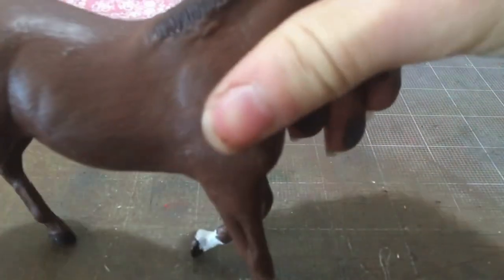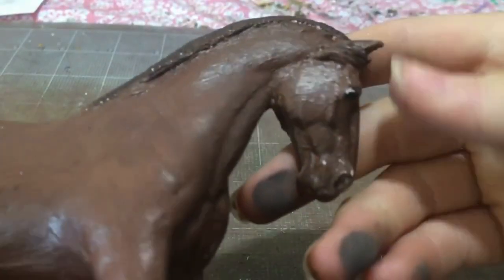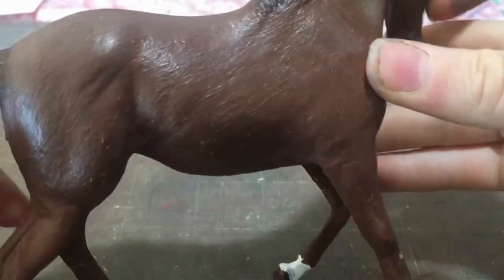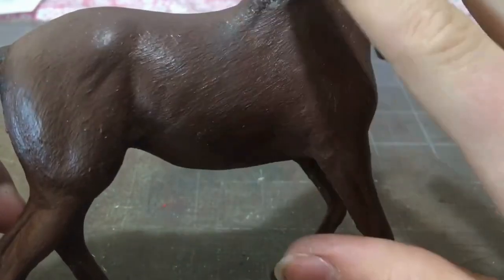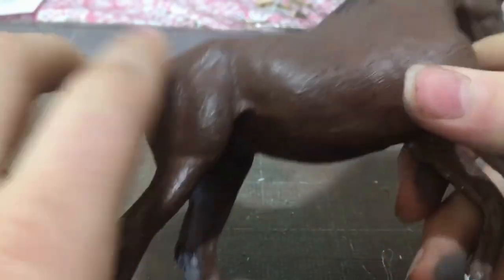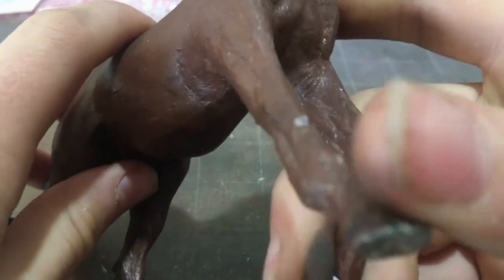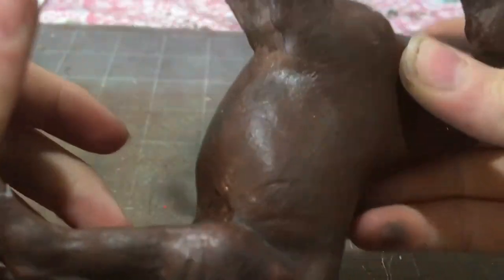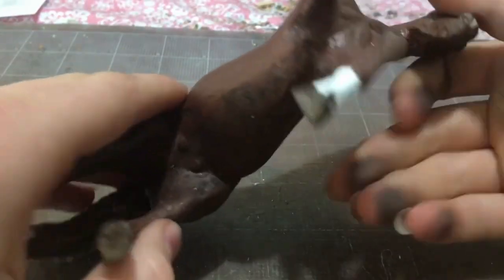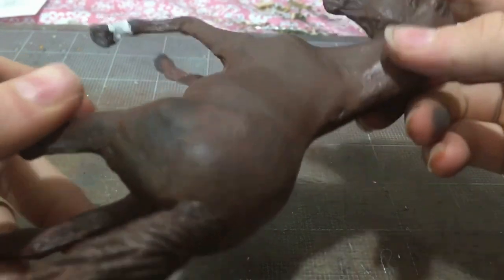Hello everyone and welcome to Schleich Horse Studios. Back in November I decided I wanted to make a repaint custom of this horse. Then in December I decided I didn't like her so I changed her again. Now it's late December and I still don't like her. She wasn't made with high quality materials, she's kind of falling apart, covered in brush strokes, her paint job is quite bad — and so is her sculpting. So today I'm going to be re-customizing her.